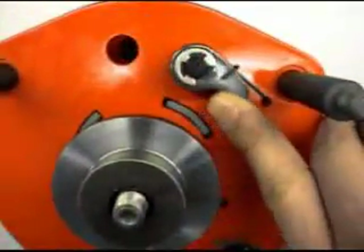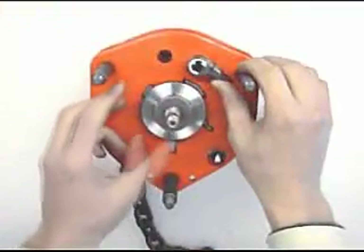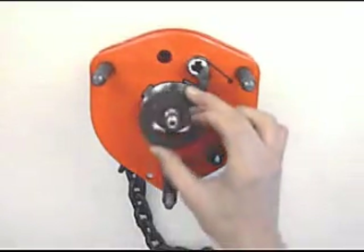Make sure that the center hole of the disc half is cleaned. Pull pinion shaft and fit disc half, turning clockwise. Move ratchet anti-clockwise and spring-set its tip at the right side of the disc half. Place a brake lining.